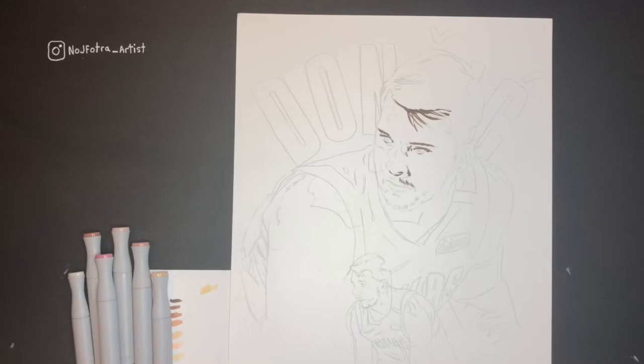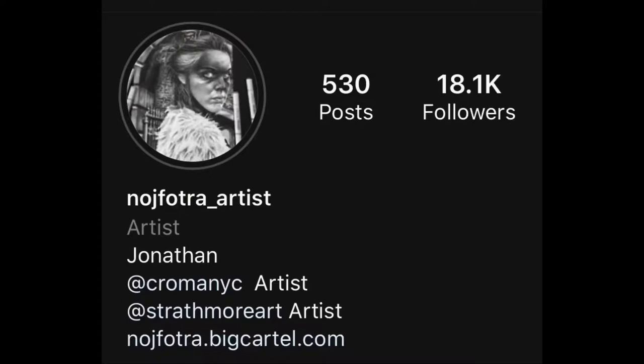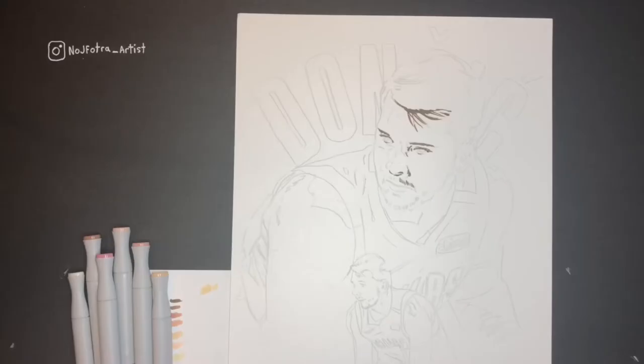Thank you for stopping by my YouTube channel. I'm sure you know about my Instagram — you probably came here from there, at least in this first little wave of YouTube followers I hope to get. I'm guessing most of you come from my Instagram and the link that I provided.